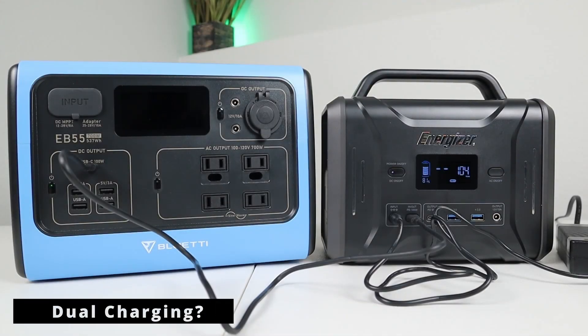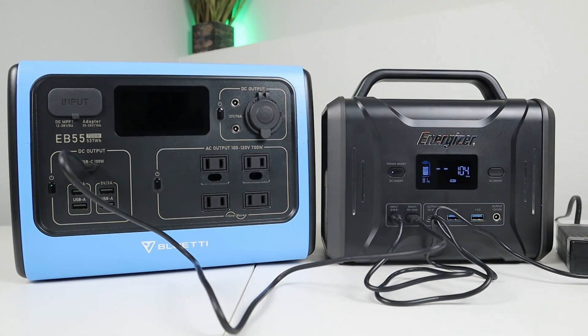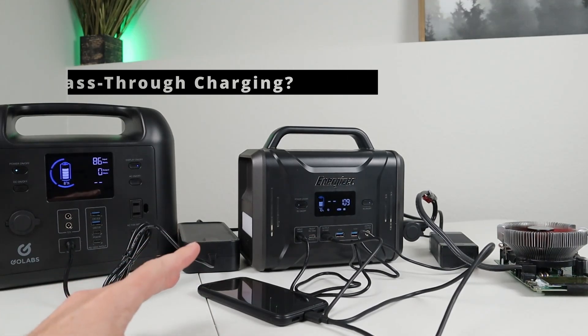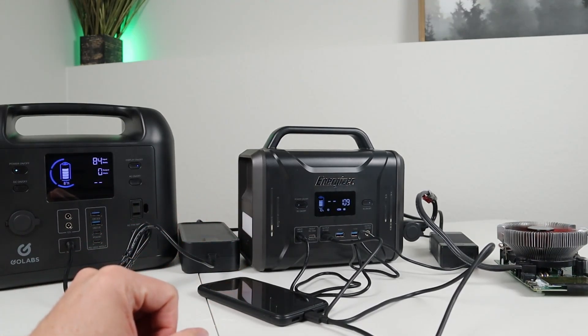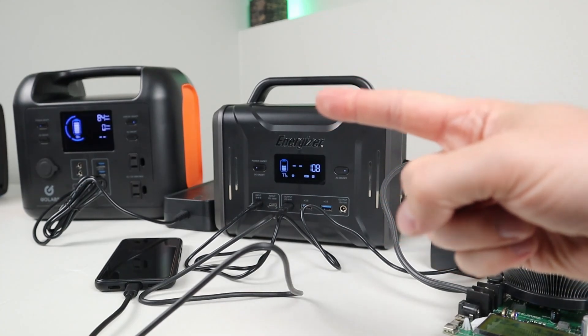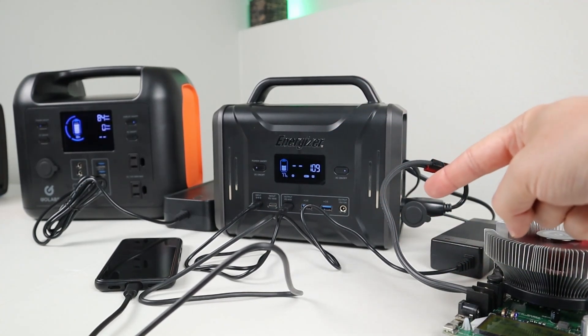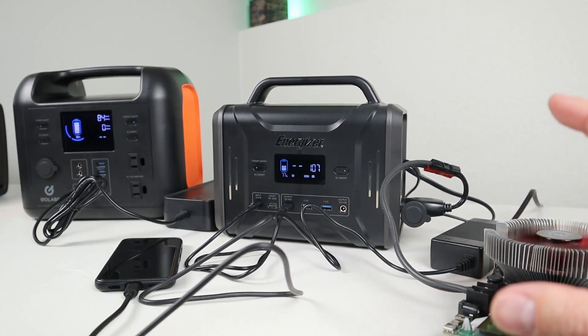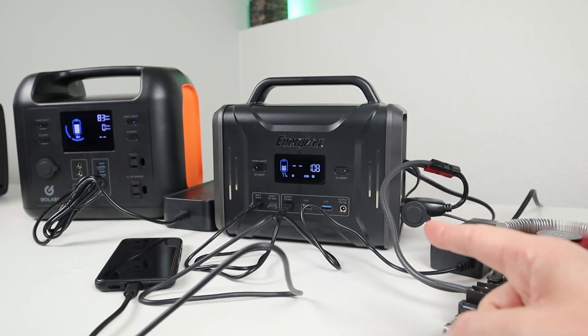I had to test if this supported dual charging, so I plugged in the USB-C power delivery cable and the AC adapter at the same time. Unfortunately it does not support dual charging inputs — the max charge you'll get is 104 watts via USB-C power delivery. For pass-through charging, this power station can charge itself while powering other devices. I had the AC inverter on charging my Golabs R500, the battery load tester through the 12 volt socket, and my phone charging via the 60 watt USB-C port — all three output types supported while charging.